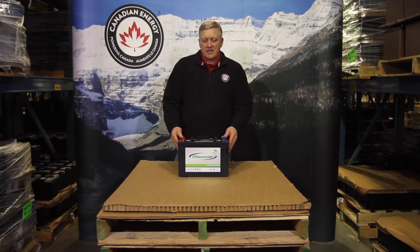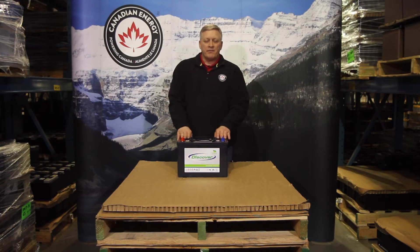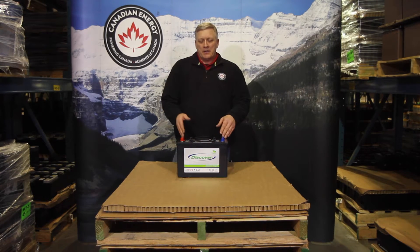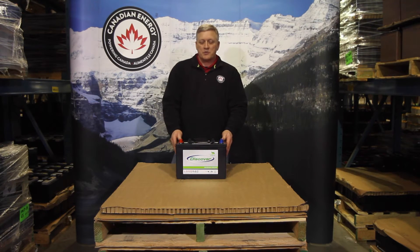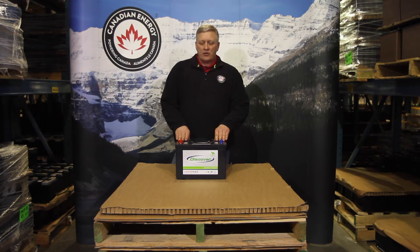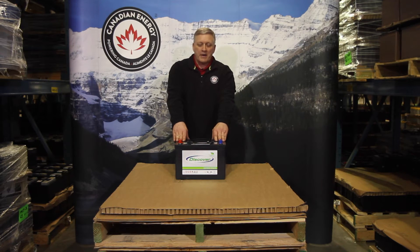This battery is designed for heavy cycling applications. So if you are running a floor scrubber, off-grid solar system, aerial lift, or anything that's being cycled on a daily basis or numerous times a week, you need a heavy traction plate in your battery. That's going to give you more cycles, which means more battery life.